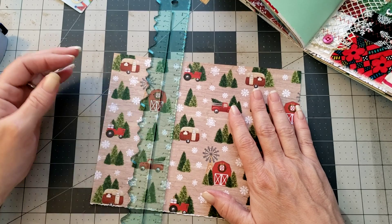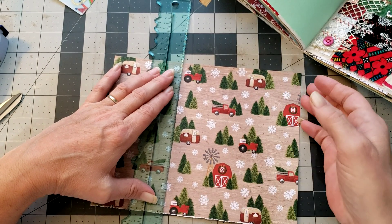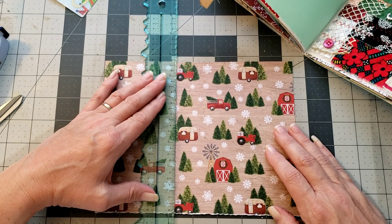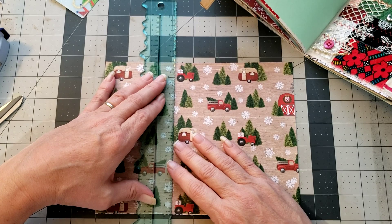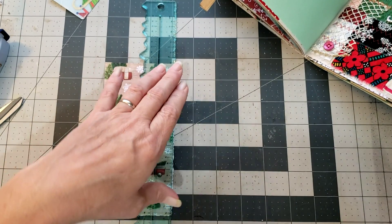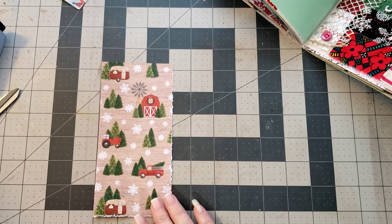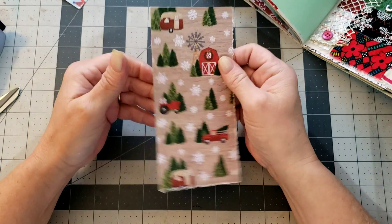I think it'd be cute to just tear this one along here and make a little tag to go in there. Let me grab my tear ruler and we'll tear it here. I need to make sure I don't tear off the end of the truck. I should probably turn this the right way so I can tear it straight at least.